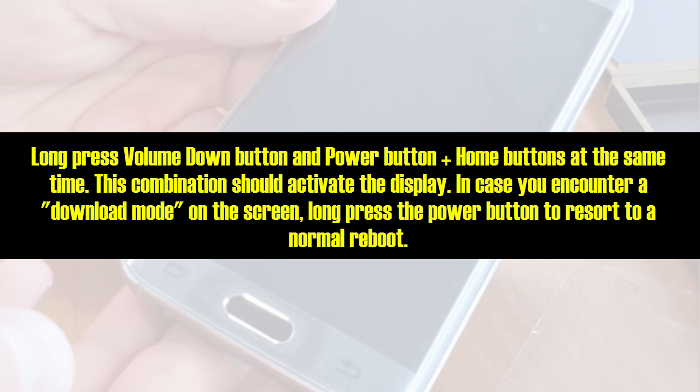Long press the volume down button and power button plus home button at the same time. This combination would activate the display in case you encounter a download mode on the screen. Long press the power button to resort to a normal reboot.